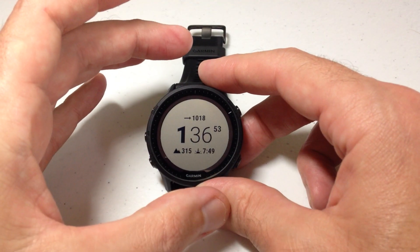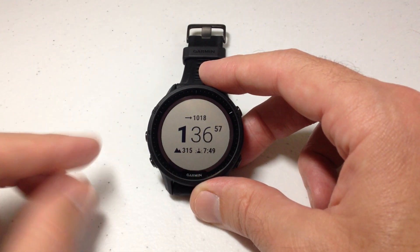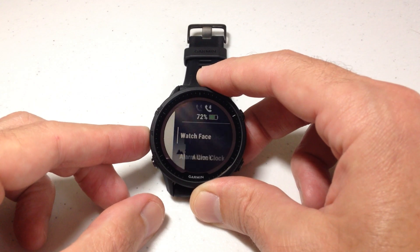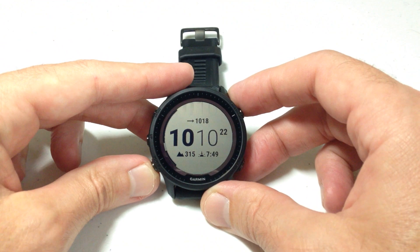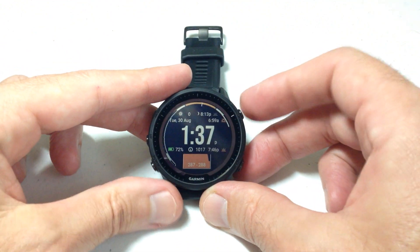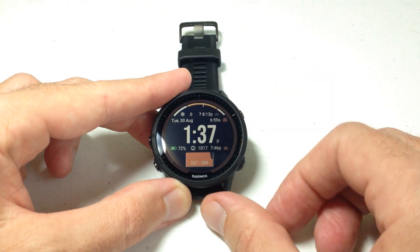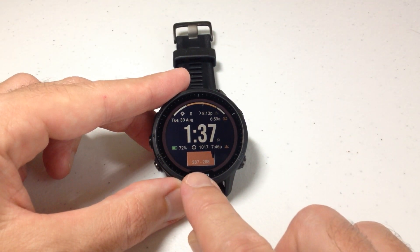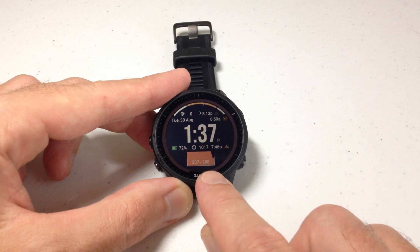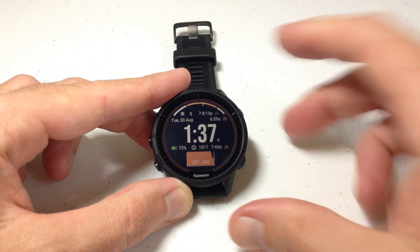So if we look, this is a Garmin delivered watch face and my elevation is showing 315 feet. Let's go change to a different watch face. I'm going to press and hold the middle button and choose watch faces. Now this one came off of Garmin Connect IQ. You'll notice down here in the middle is my elevation — again, it's showing in feet. My range is 287 to 288 feet for the last four hours. Let's go ahead and change these units.